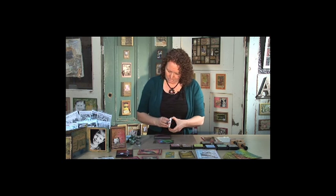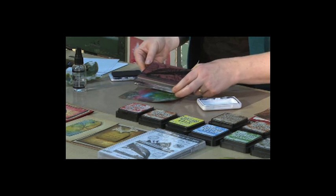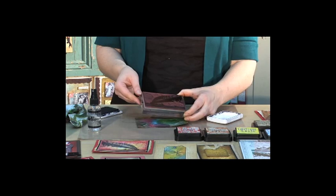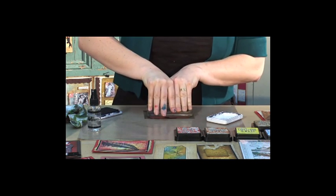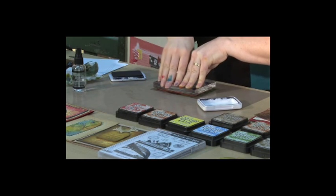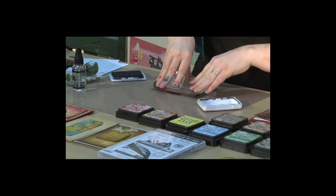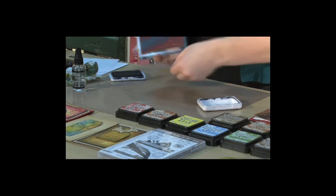Now I'm using an archival ink. This is an oil-based ink and it really retains the detail in all of the rubber stamps. So you just ink it up from the top. I can see now that that whole image has been inked up. So all we do now is just stamp it onto our background. You want to give firm pressure but you don't want to rock the stamp — just give it a bit of firm pressure and then lift it off. And there we have our stamped image onto the background.